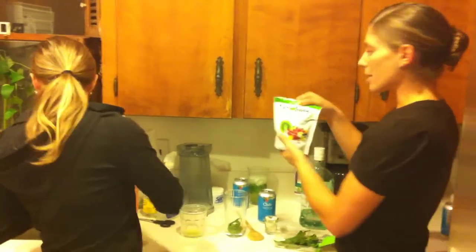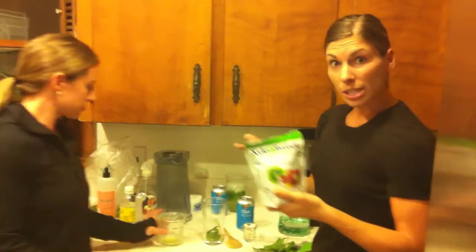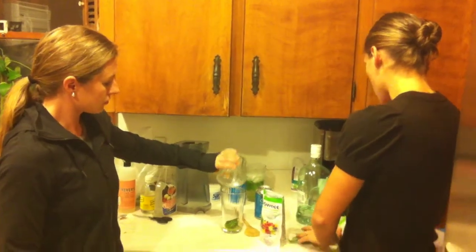So what we're using is called Xylosweet — it's xylitol, it's a sugar alcohol. You can use erythritol too or stevia. So we're going to use the xylitol and we're going to actually do two heaping tablespoons.